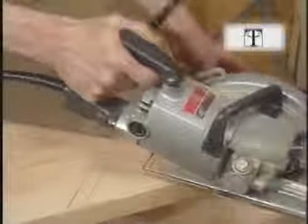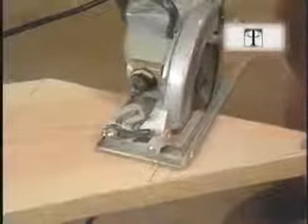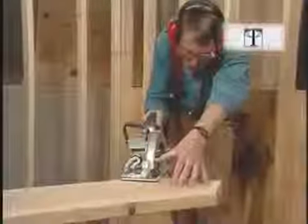The first cut I make is for the top tread, and this cut is for where the hanger board attaches to the carriage. You can see I have to hold up the guard with my thumb because the saw is coming at an angle to the board. Don't be tempted to wedge up the guard, because if the saw kicks back you might get cut.